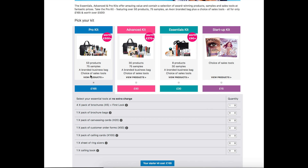Your next kit is the advanced kit at £90, and that's going to give you over £270 worth of products included in that kit. The next kit is your essentials kit which is £30 and that is worth over £90 with all the products.